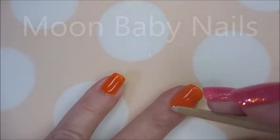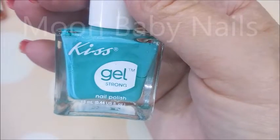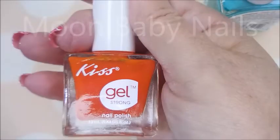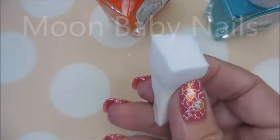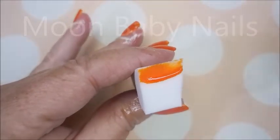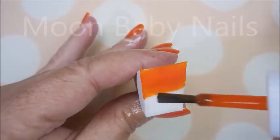I've got my IMK Peel Protect on and I'll be using Cool You and Dewey both by Kiss Gel Strong for my gradient today. I have a dampened makeup sponge that's been cut in half — it fits my nails perfectly when cut in half. So we're gonna go in and start this gradient.